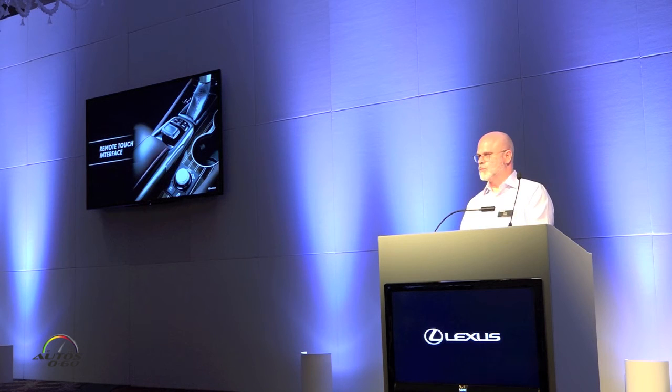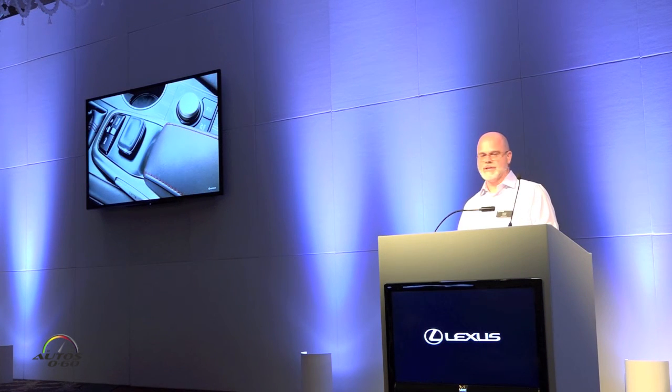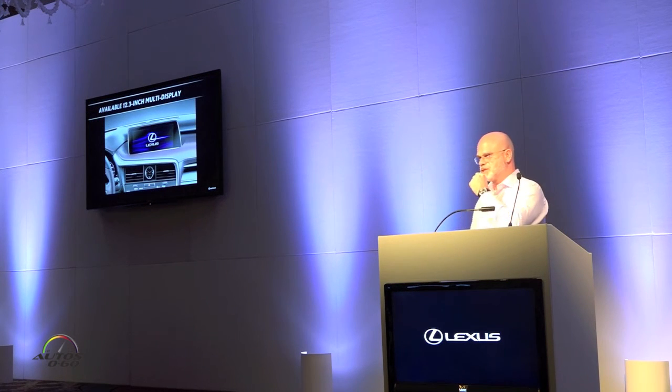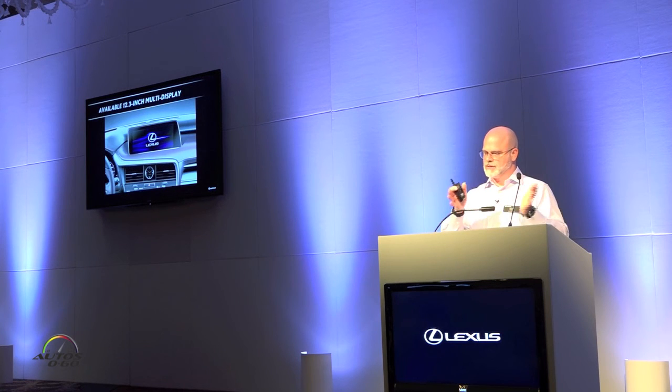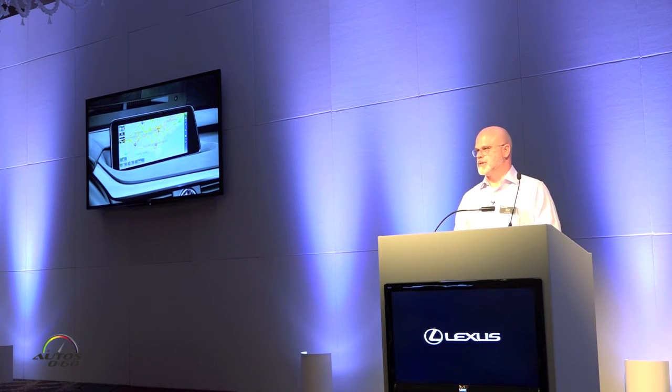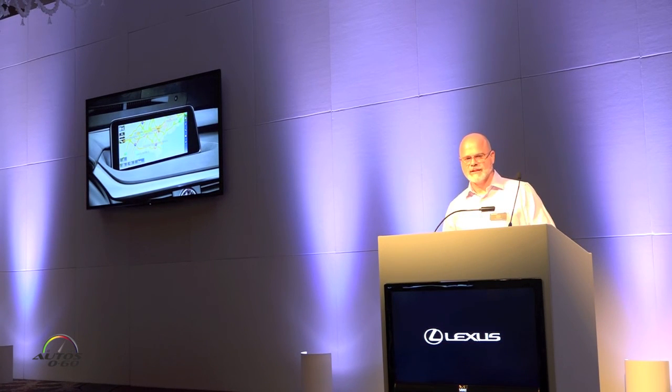The 8-inch display is also available with navigation. As mentioned, there's a 12.3-inch display — you can see the entry buttons on each side and the return key. The 12.3-inch widescreen information display is quite impressive, the same size as what we offer in the GS and LS. But in those vehicles you were limited to about two-thirds of the display showing navigation, with the rest always showing climate or audio. Now, the RX can make the full screen navigation view. It's a frameless design, making it a real focal point. On the right-hand side, there are shortcuts for audio, climate control, and fuel economy, allowing guests to get information quickly at their fingertips.